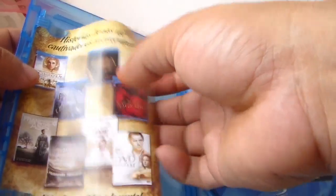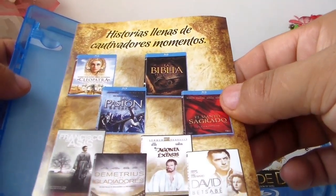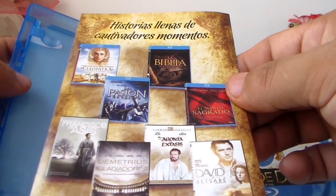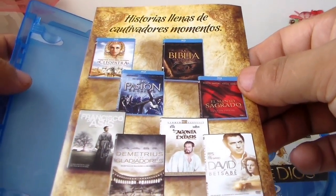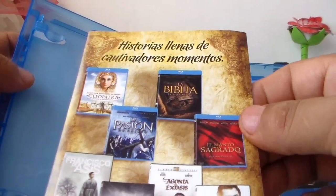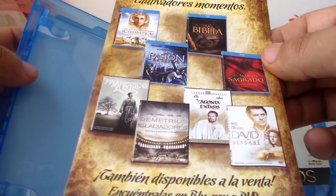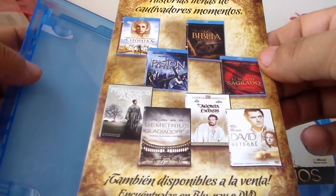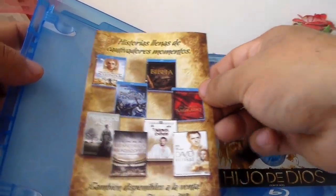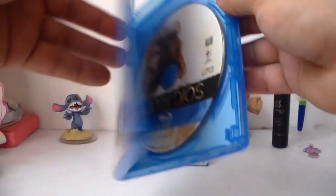Y trae propaganda de películas relacionadas a Cristo: La Biblia, La Pasión, El Manto Sagrado — una película muy buena, yo ya la vi — y La Pasión de Cristo. Esa película está muy fuerte. Y esta está un poco más... no tan fuerte, pero está muy bonita. Muy bien amigos.